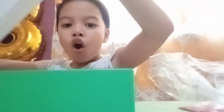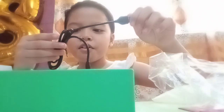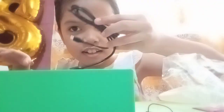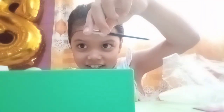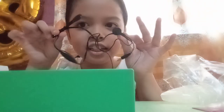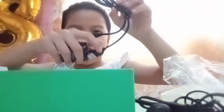Let me open it. Oh my gosh, what's this? I don't know. Whoa — wait, is this a charger? Oh, look at this, it's cute! Here — it's for the charger, I guess. So cute!